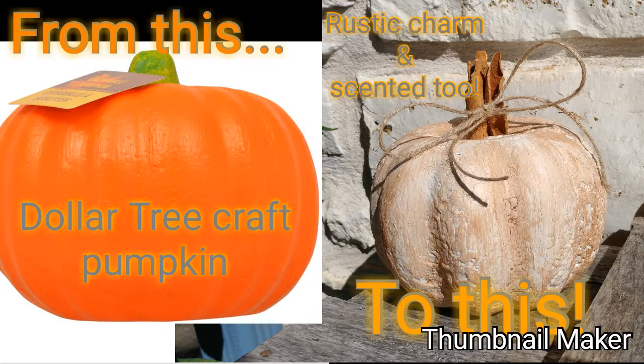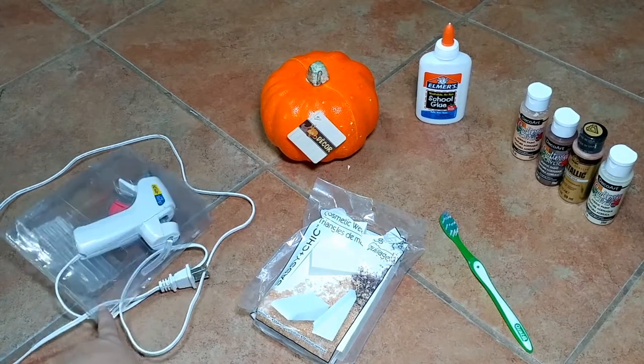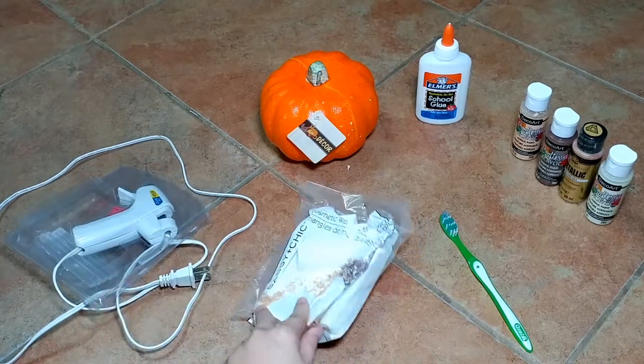In this video I will teach you how to make this plain Dollar Tree craft pumpkin into this rustic, charming little concrete pumpkin.